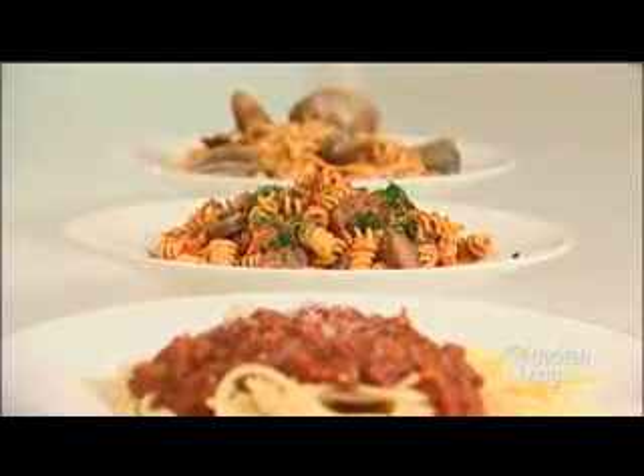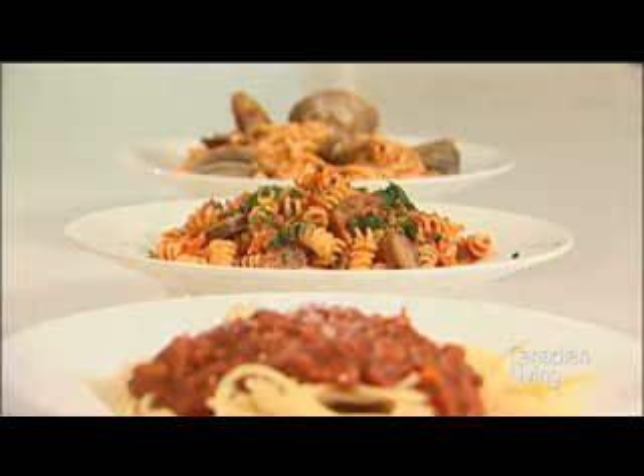Or try it as a sausage and fennel pasta — sauté about 8 ounces of fresh sausage and half a tablespoon of fennel seeds, garnish with a little bit of fresh parsley, and serve with fusilli pasta. And finally, add a can of clams and some hot pepper flakes and toss through with some linguine.